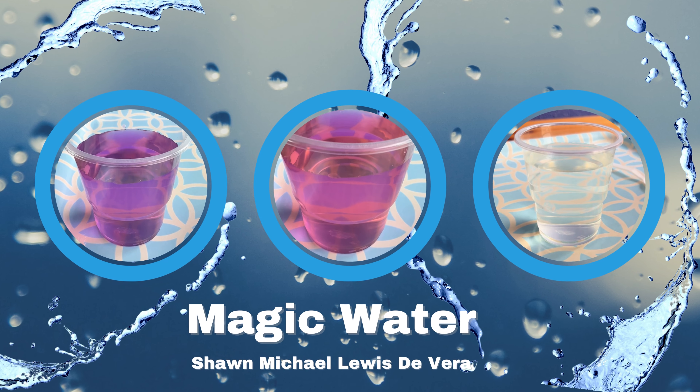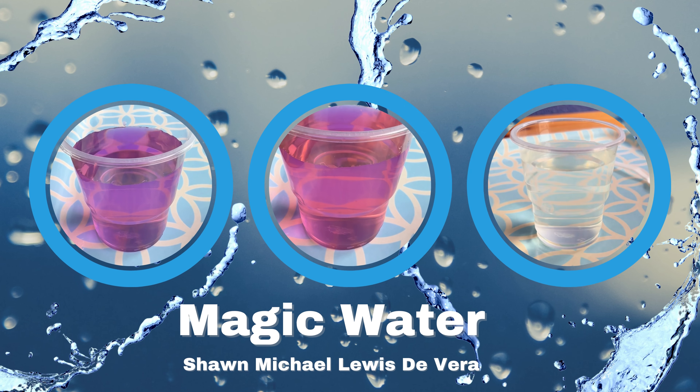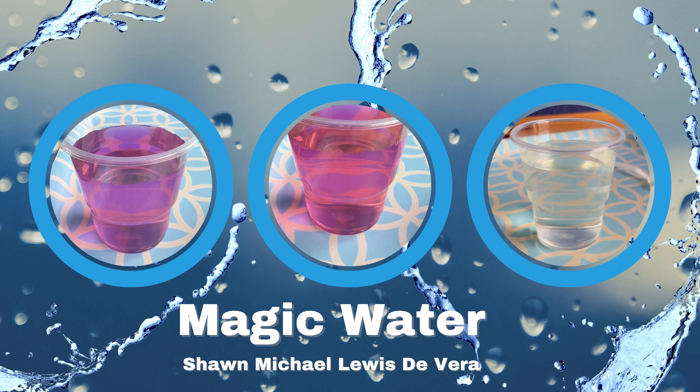What is magic water? In this experiment, I will briefly show you the process and the content behind the magic water.